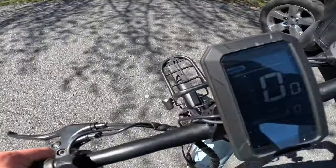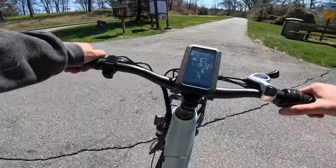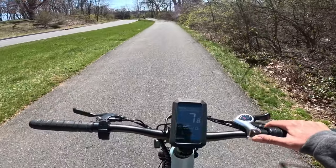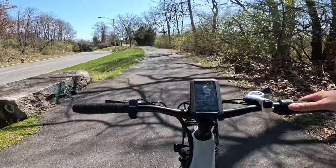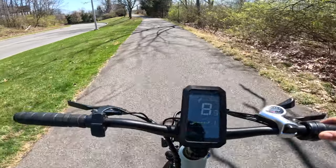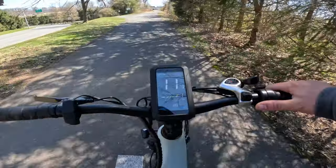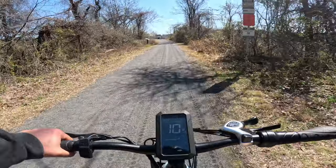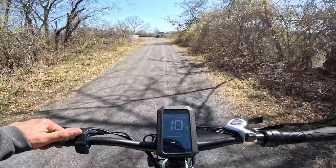No pedal assist to start — let's see how that feels. Seventh gear is a little tight. The gears are very snappy, I like that — you just press the button and it shifts. Let's try pedal assist one in first gear — I just felt it kick in.